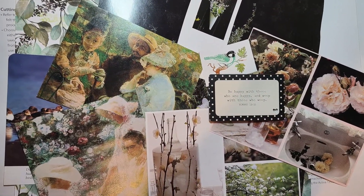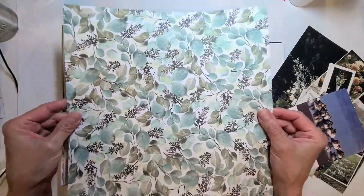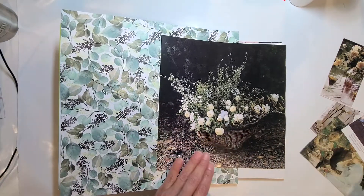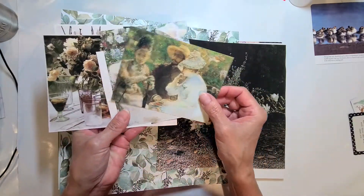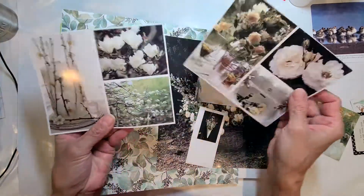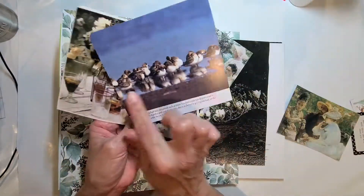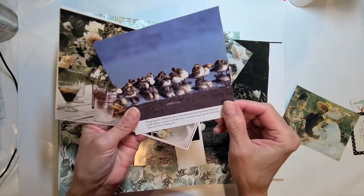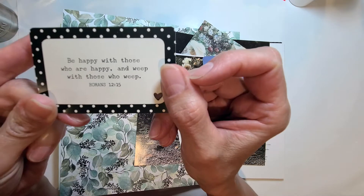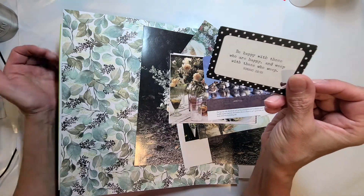These are the papers I have chosen today. I was inspired by this one page with the leaves — the colors are beautiful. I found this picture on the right from a used book of photos and I think it goes beautifully with the leaf page. I also chose some birds here — they totally don't go with this project but I love that they're gathered together. This little card says 'Be happy with those who are happy and weep with those who weep' — Romans 12:15, very appropriate for this week.